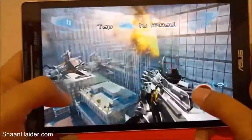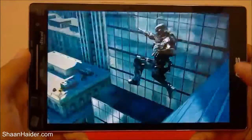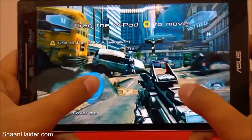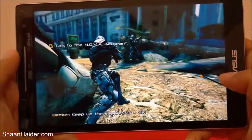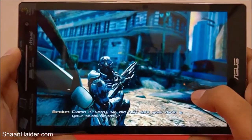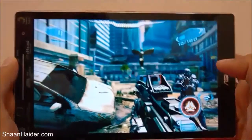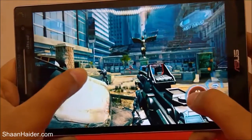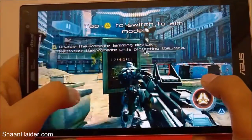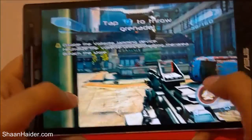You can see that our Zenpad 8.0 is performing really very nicely — the graphics quality is good and it's a 3D game. But there is a bit of lag now; you can see it's lagging a bit and there's a frame drop because it's a very high-end, heavy graphics game. The movement is a bit laggy here. Sometimes it's lagging, sometimes it's smooth, and that's a bad thing especially in a game like this where you have to act fast.